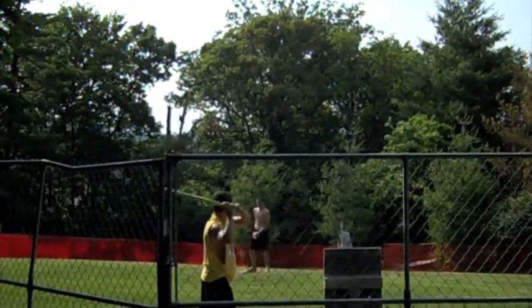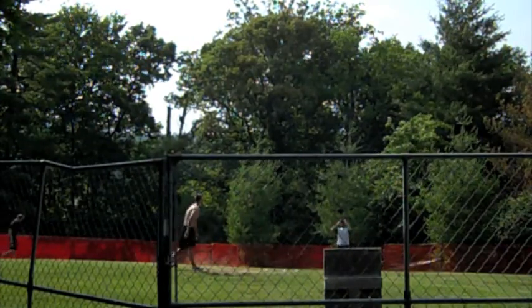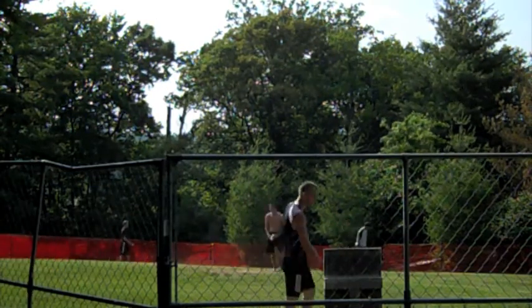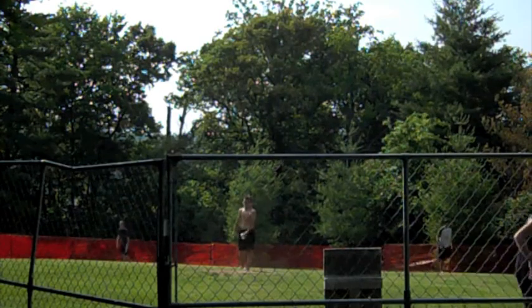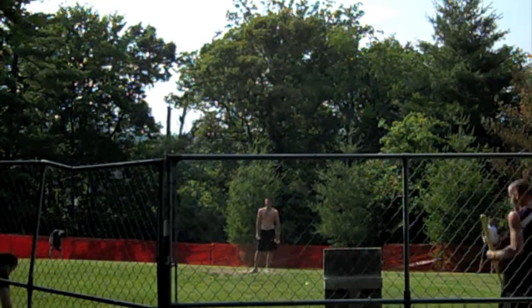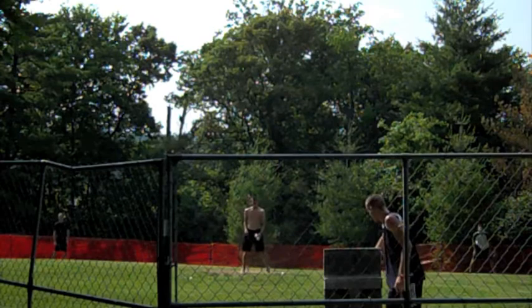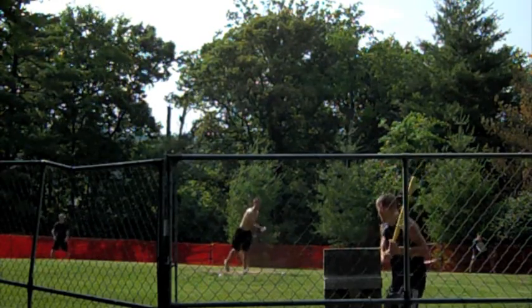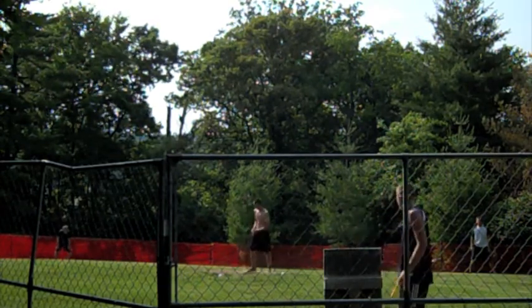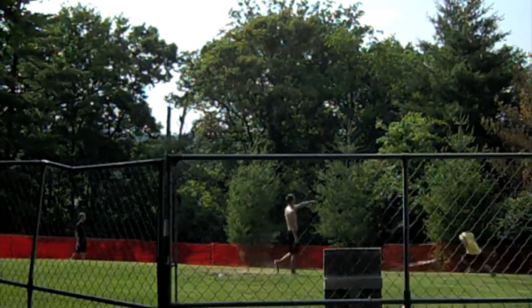We're back in the top of the fifth — it's all tied, 8-8. Going over some rules: if the game ends in a tie after regulation five innings, teams will play one more inning of extras. If the game is still tied after the extras, teams will decide on one pitcher and one hitter to represent the team in a home run derby. That batter will be given three outs to work with.